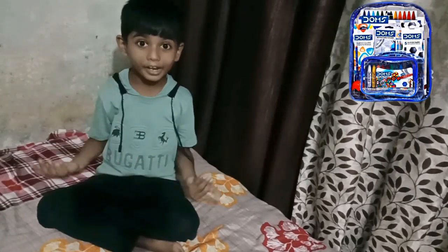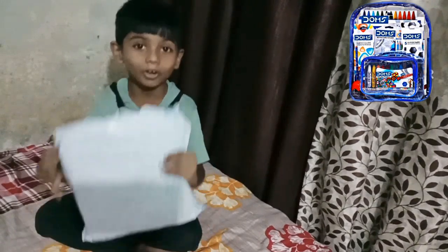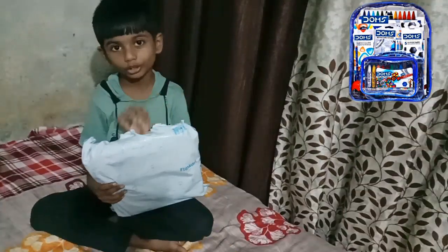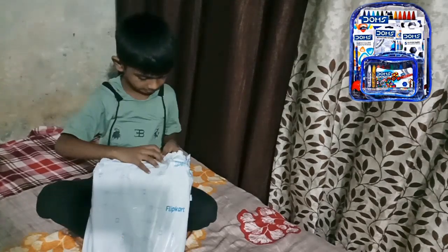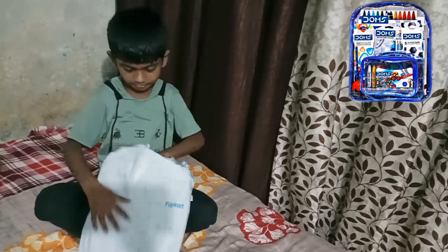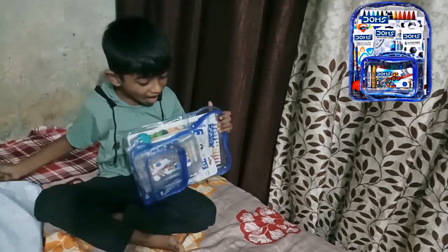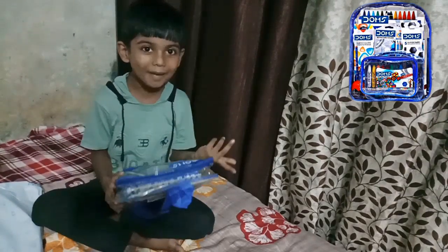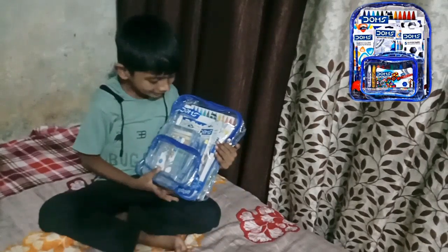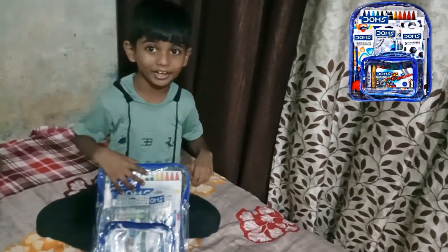Hello guys, today I am very very excited because I have done a Smart Kit Packet. So I am going to open it up and let's see. I am really really happy, it has so many things. Now let's open it up — it is backwards so I have to open it up.